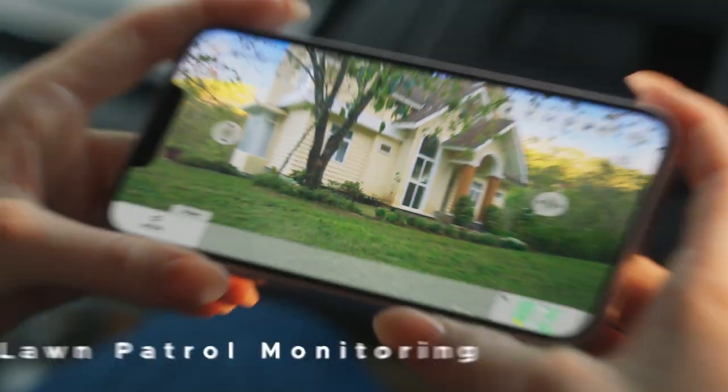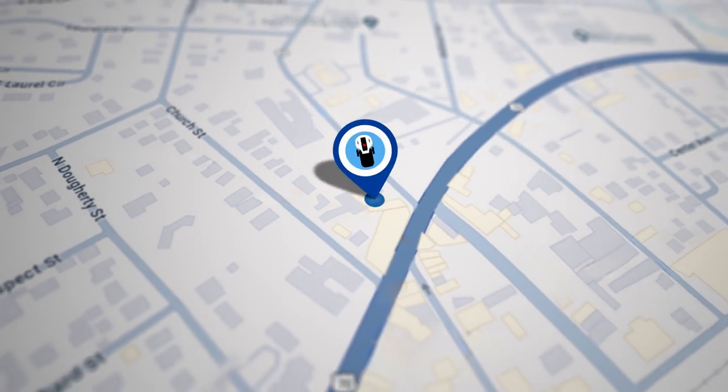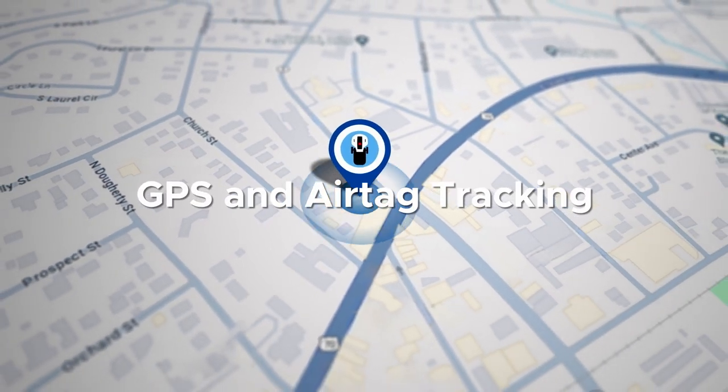What else can Yooka do? A lot more. Rest easy when you're away — Yooka keeps a watchful eye on your property. Effortlessly track its location with anti-theft protection.